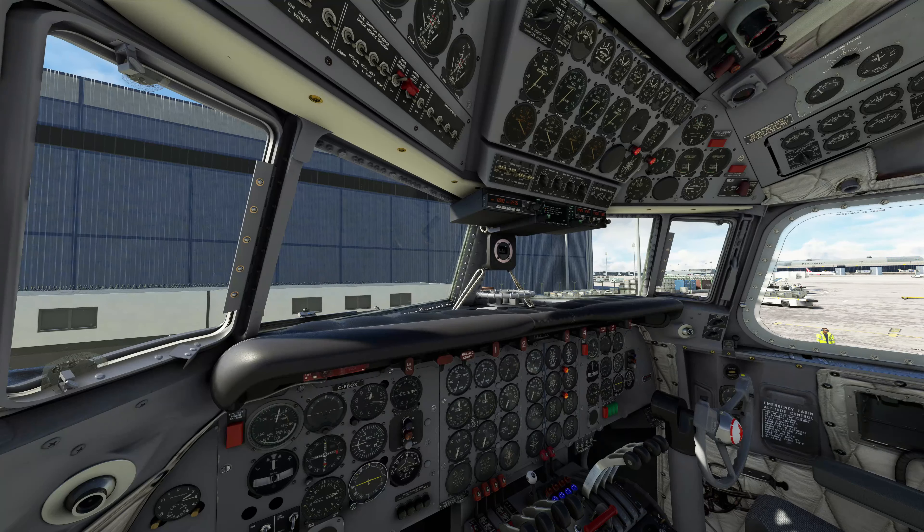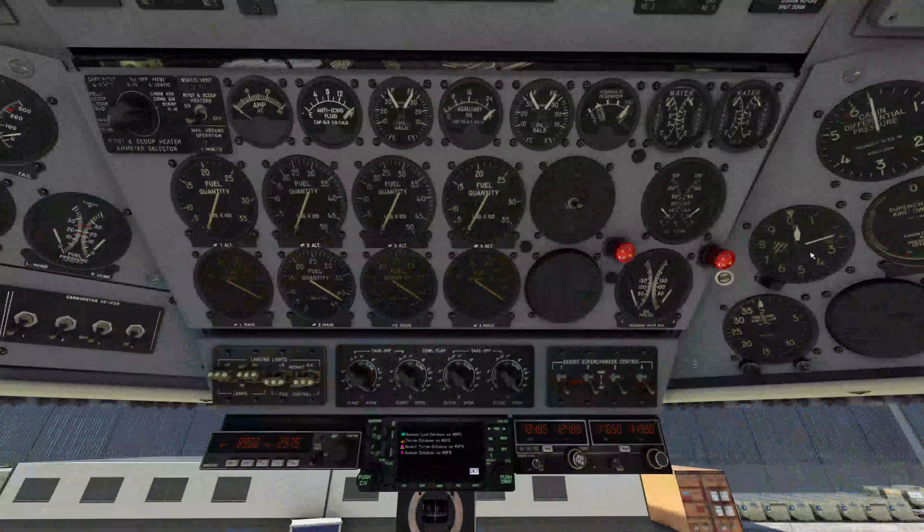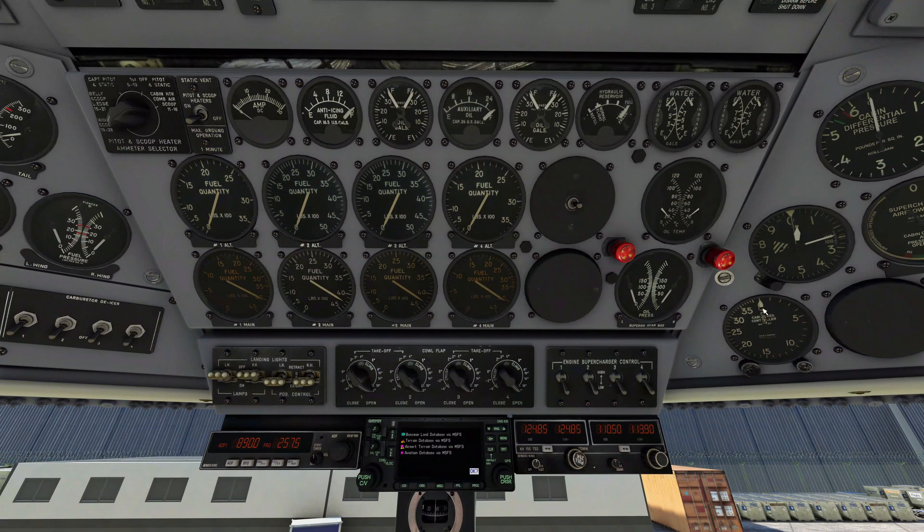We're ready for engine start, but there are a couple of things to do first. We come over to the pressurization panel and tell it how high we're going to be flying — we turn the flight dial to 11,000 feet. You'll see the cabin altitude start to move. Our cabin is going to depressurize to be about 1,500 feet in altitude.